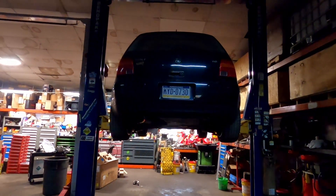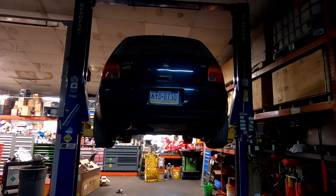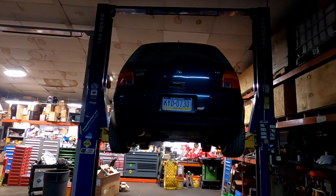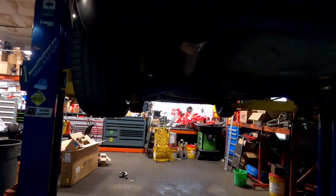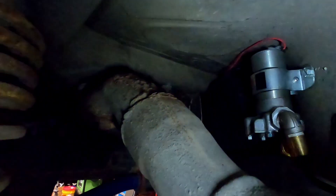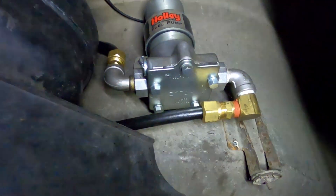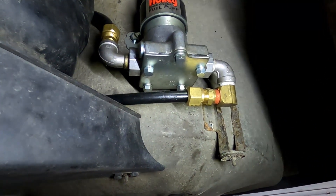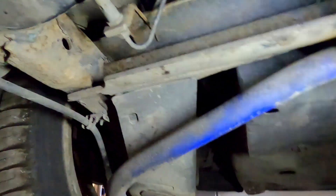I figure it's about time I do a walk-around build video on this car. I'll start on the left so I can show a few things underneath. Starting with the lift pump — I have a Holley black pump bolted right up here.